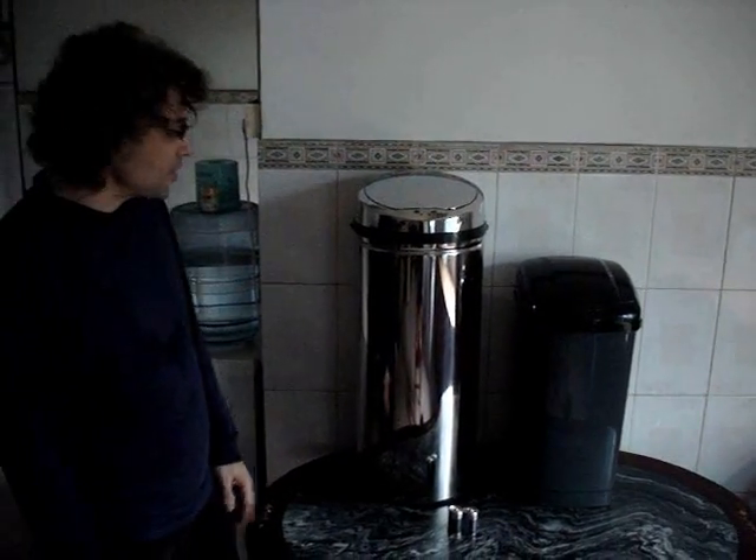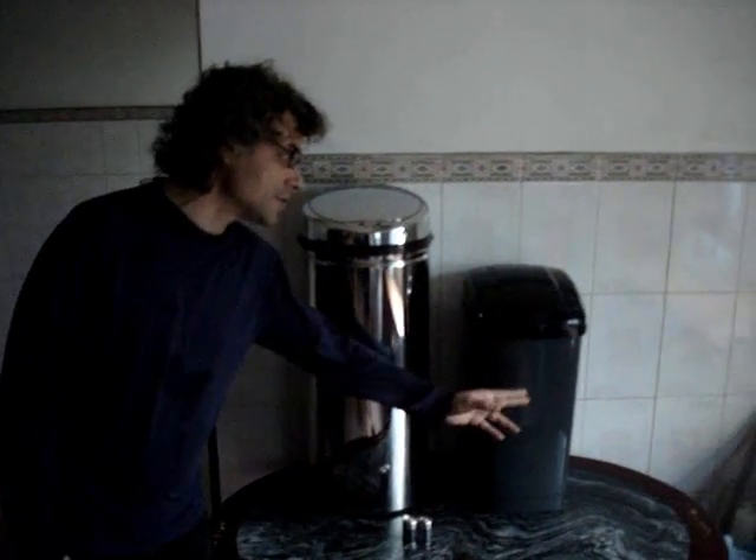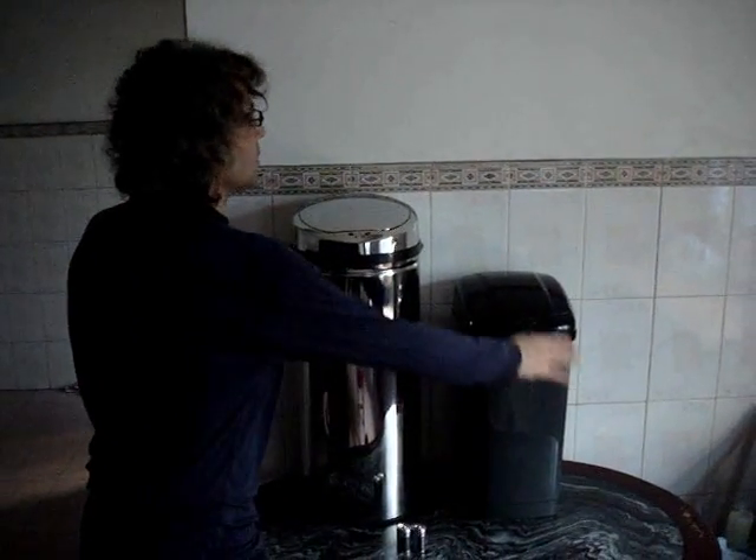Here we are with our new infrared garbage cans. We've got our stainless steel version and our plastic version. It has an infrared sensor on top.